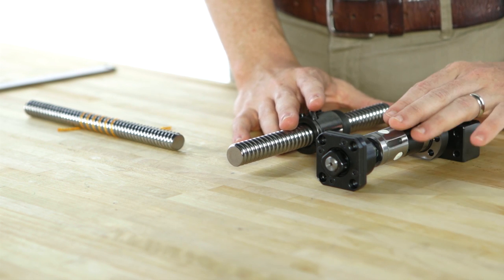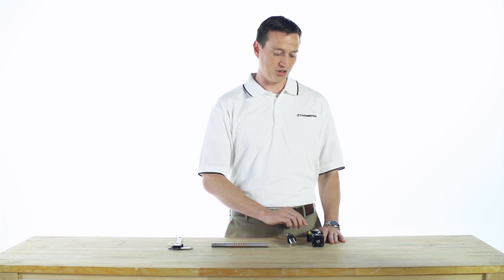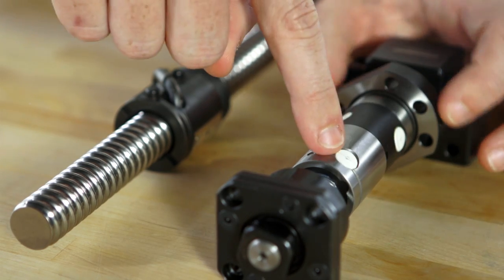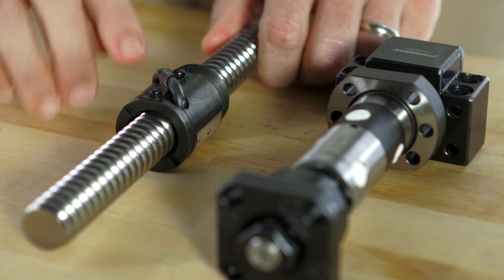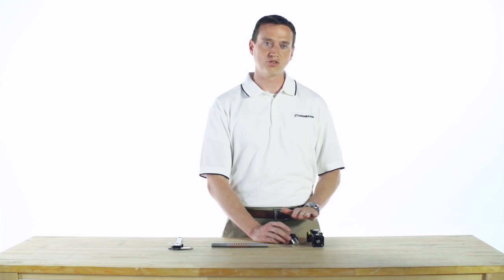Ball screw assemblies come in metric and inch lines. By looking at the return system between the two, you can determine whether you have a metric or an inch ball screw assembly. For metric, the return system is entirely internal. For inch, the return system uses tubes. So by looking for tubes on your ball nuts, you should be able to determine whether you have a metric or an inch series ball screw.